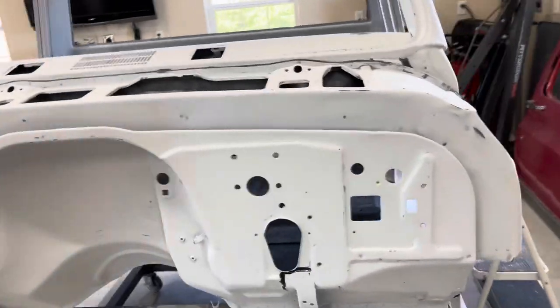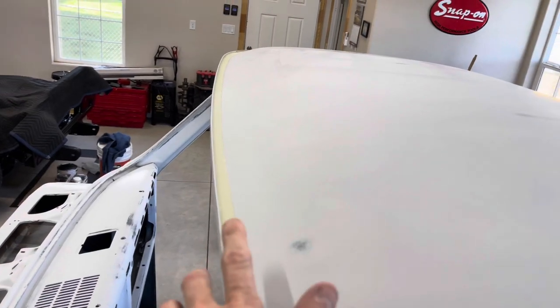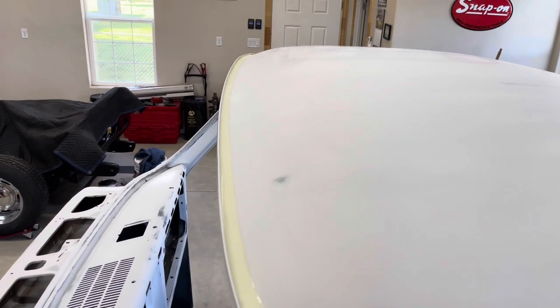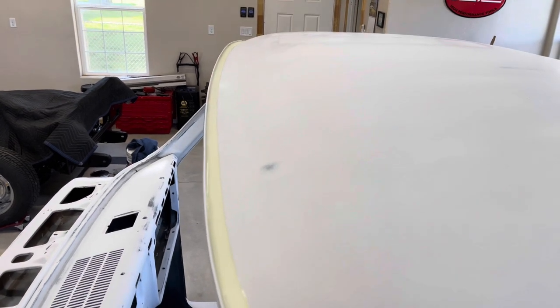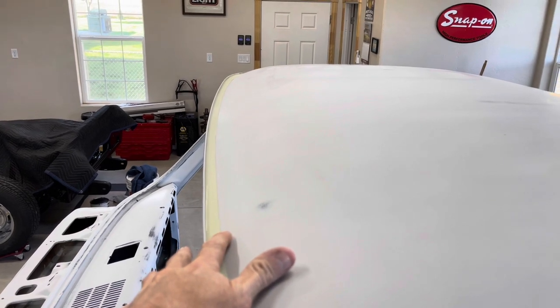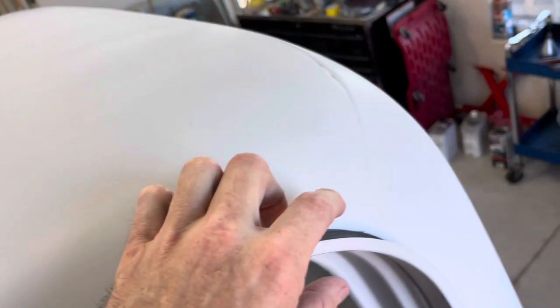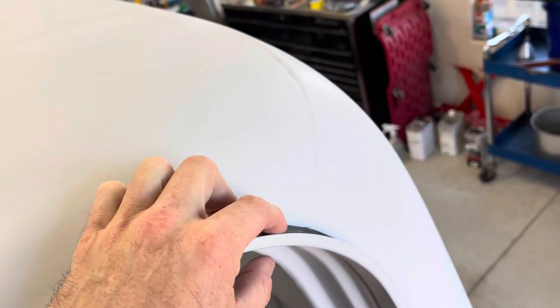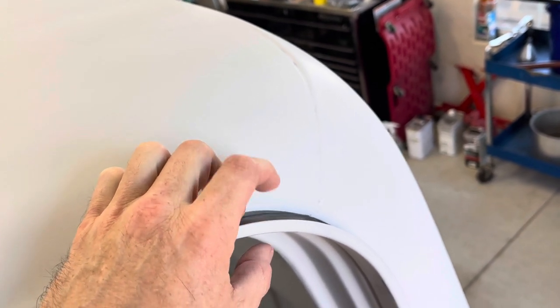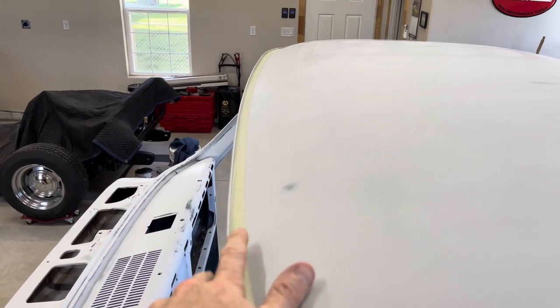Here it is in its final stage ready for paint. I wanted to point out on these drip rails up here, I did scuff them up a little bit with the red scotch pad just because this has sat for about a week and my paint finally showed up. The black stuff stays kind of sticky to the touch. I did scuff this up just so there's no question it's going to accept paint.